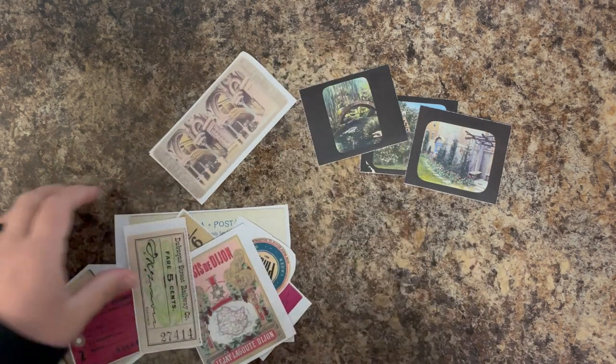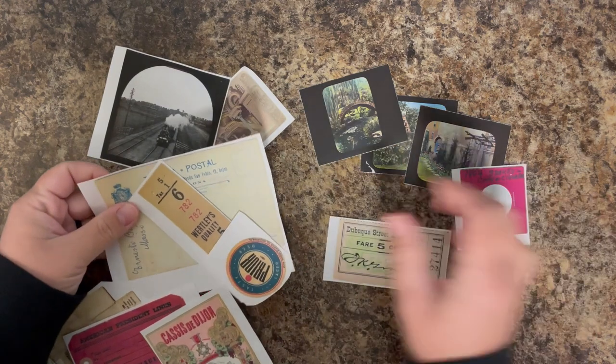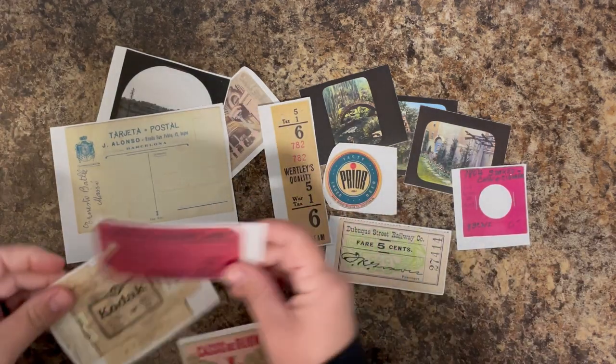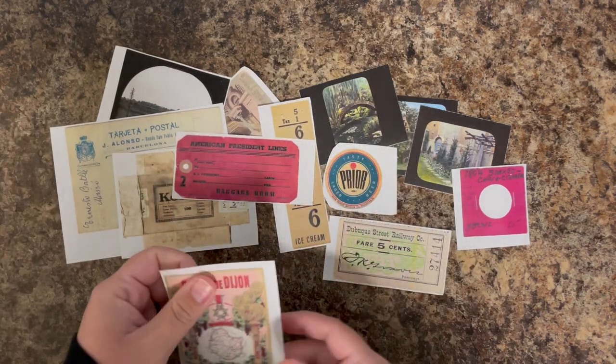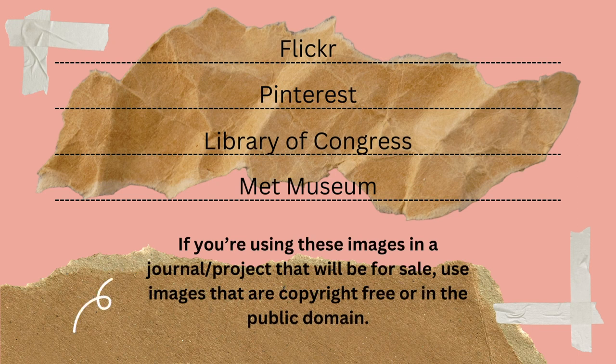I like a little bit sturdier ephemera. You can of course buy it at the store, but there are so many great resources online. I love looking at the vintage images and finding them myself, so I like to print them off and make them myself. There are a few places I like to look for images — my favorites are Flickr, Pinterest, the Library of Congress, and the Met Museum.